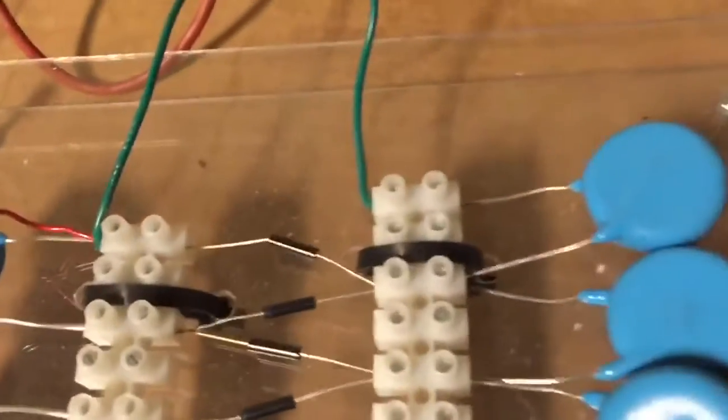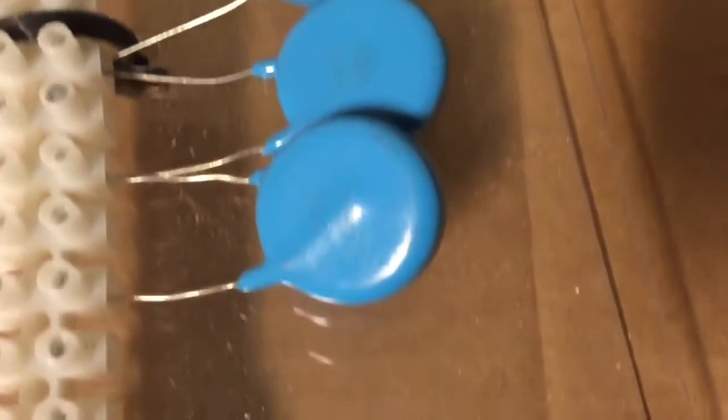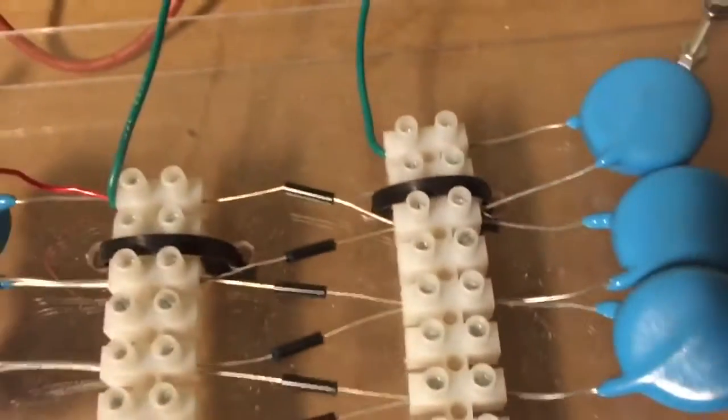The diodes shown here are high-frequency 20 kilovolt diodes, and those are high-voltage — actually they're 30 kilovolt ceramic capacitors.